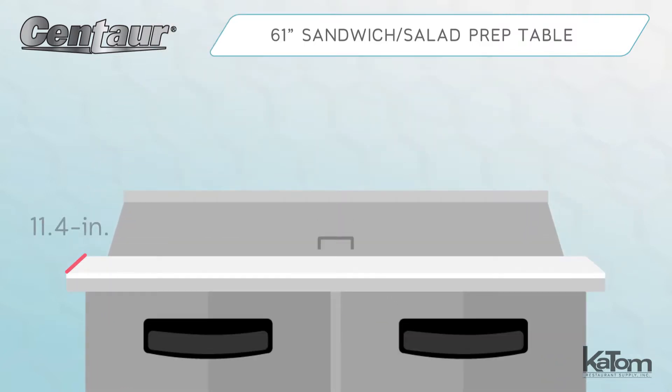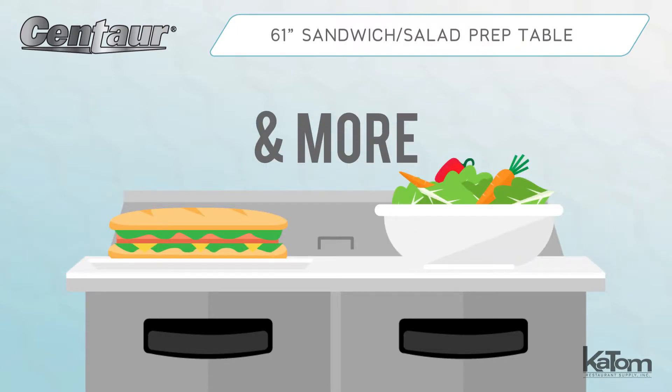An 11.4-inch cutting board spans the full width of the unit to add convenient assembly space for sandwiches, salads, and other made-to-order items.